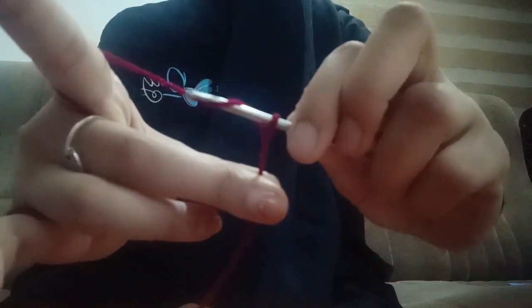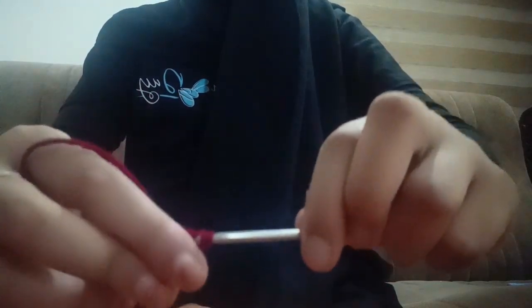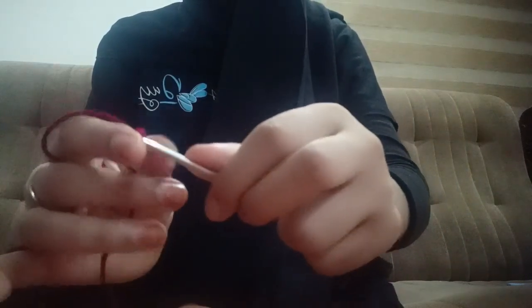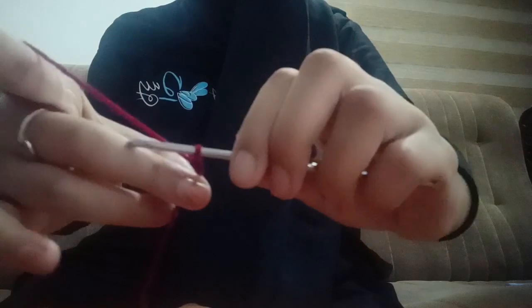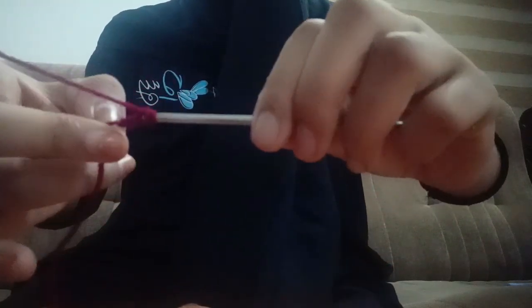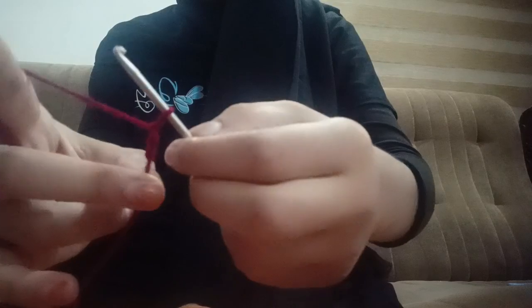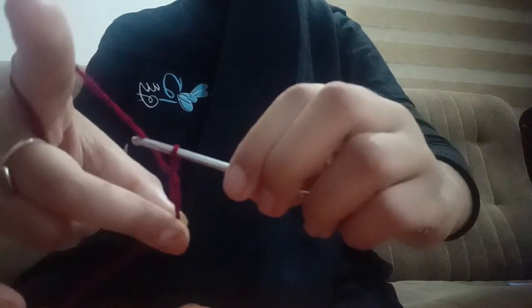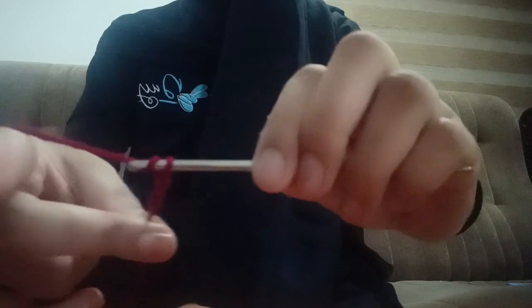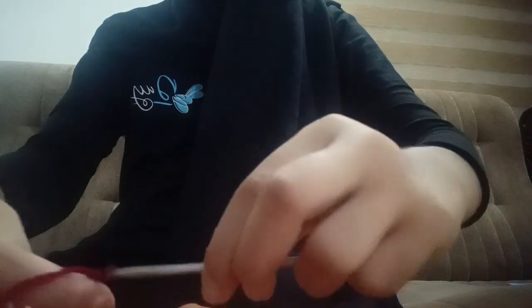As I said, if our slip knot is too tight it'll be hard to chain and your chains will end up too tight. That's why we need to have a medium-length slip knot, because if it's too loose our chains won't be as nice. Now we are going to go for a closer-up version of chaining.